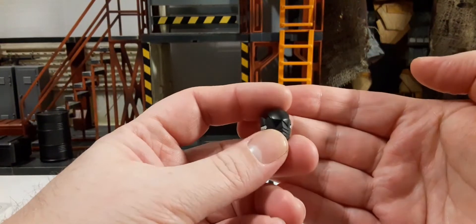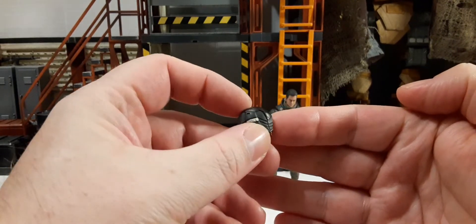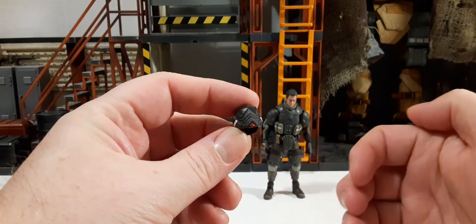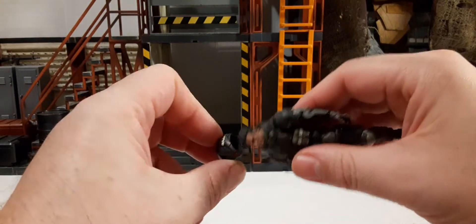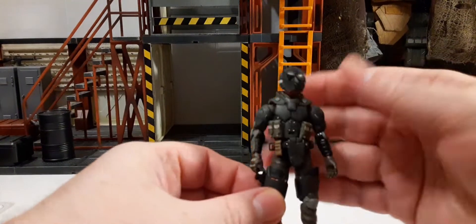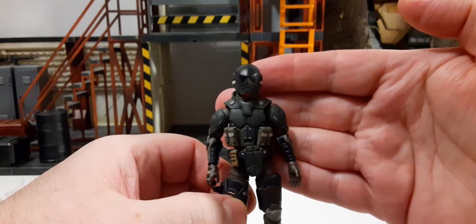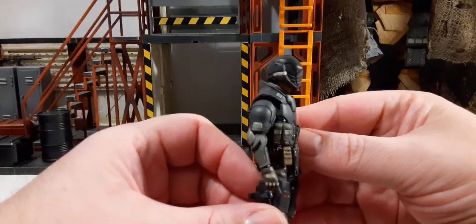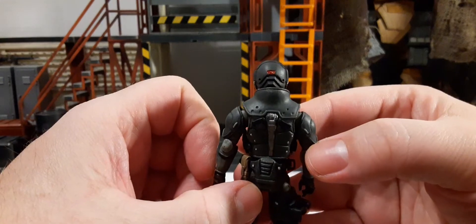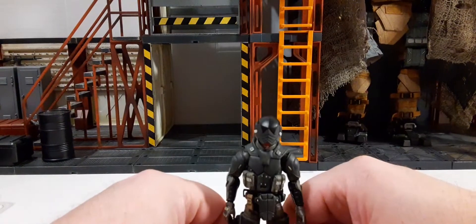Let's start with his helmet. It looks very cool — I like the design. Black on the top, gray around the sides, and a little red around the mouthpiece and chin, with some white on the sides. Importantly, you don't have to remove his head — it fits pretty good. The tolerances are nice, and there's some red detail on the back too. This is what I mean about that cybernetic futuristic ninja look.